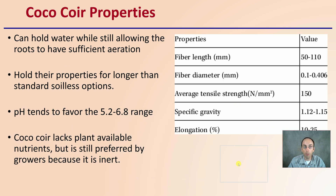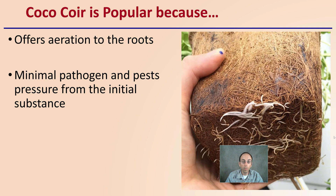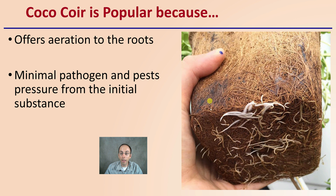The scientific properties — fiber lengths, average tensile strength, specific gravity, elongation percentages — are all provided here. In general, coco coir can hold water while still allowing roots to have sufficient aeration, and holds these properties longer than standard soilless options. The pH tends to favor the 5.2 to 6.8 range. It lacks plant-available nutrients but is preferred by many growers because it is essentially inert — it doesn't react with very many things — and is popular for the great aeration it provides to the roots.